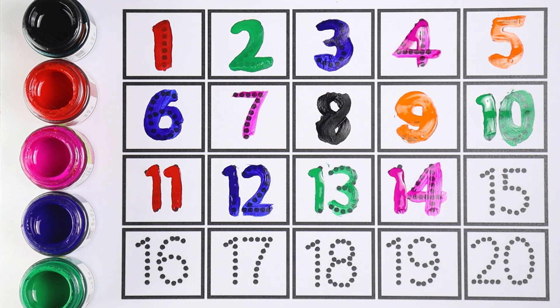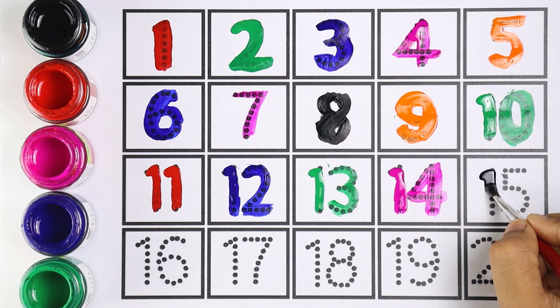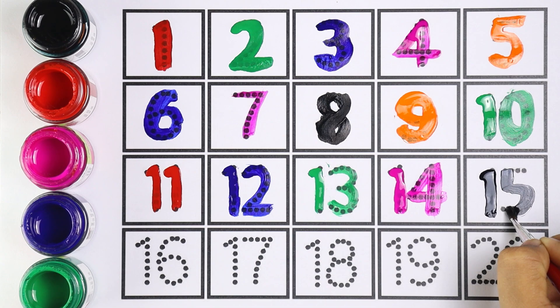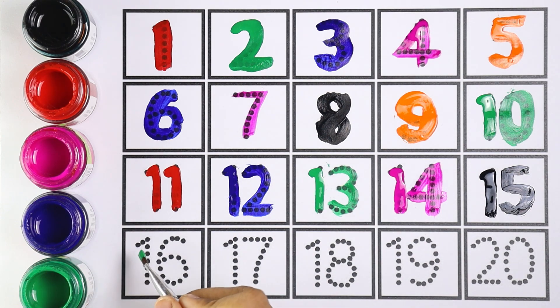Number fourteen. Very good! Number fifteen — I'm using black color for number fifteen. One and five makes the number fifteen. Very good! I'm using green color for number sixteen. One and six makes the number sixteen. Excellent!